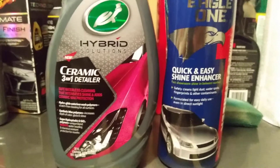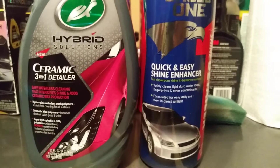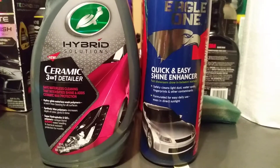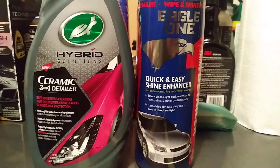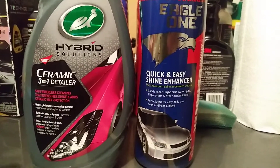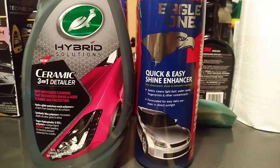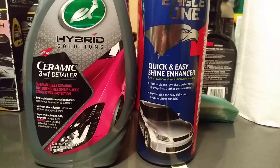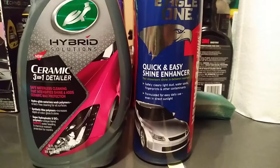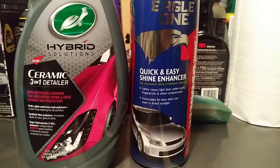Hey family, what's going on? I'm back again with another exciting matchup. This time I prepped the panel — hit it with some totally awesome and green rubbing alcohol to make sure all the sealant products are off the panel. Now we're going to pit these two up against each other to see which one gives more shine and gloss, and which one is more hydrophobic than the other.